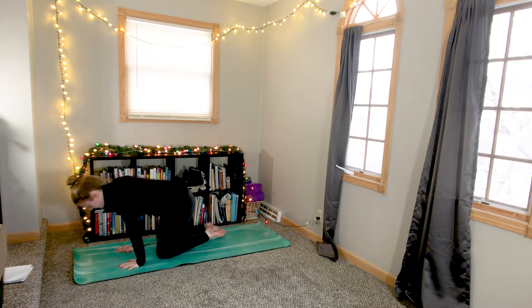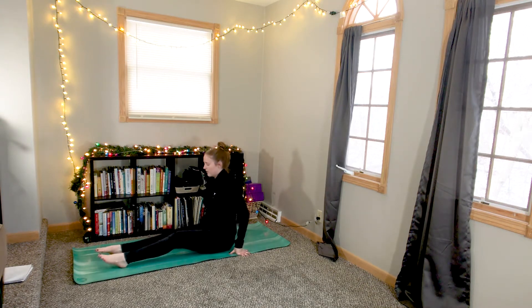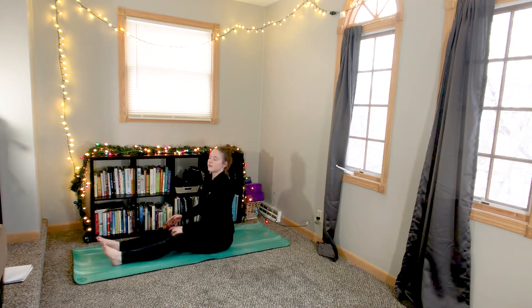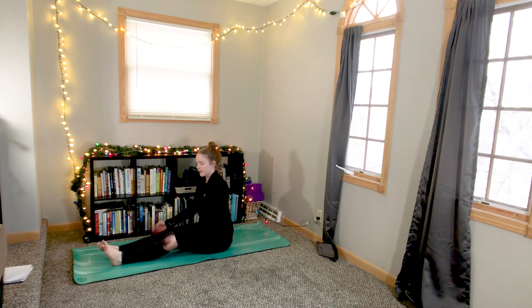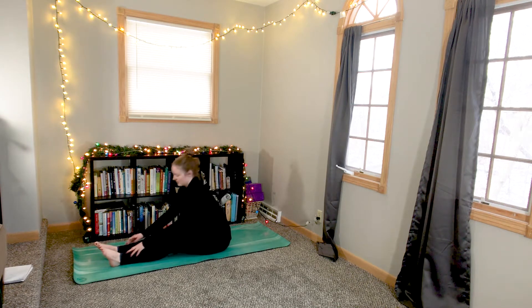From here, make your way to a seat. Bring your legs out in front of you, coming into a seated forward fold. Maybe you take a blanket for underneath your knees. Inhale. And then exhale, fold forward over your legs.